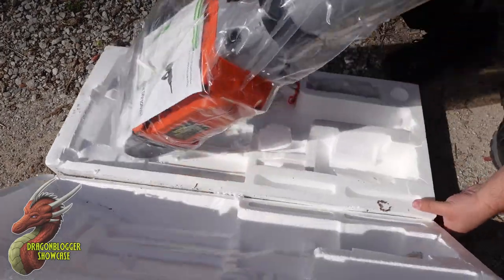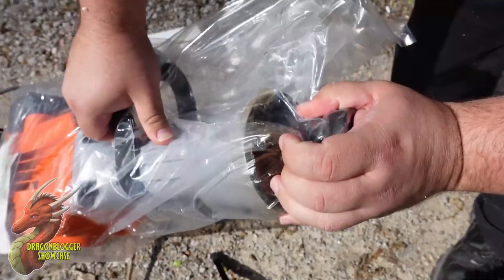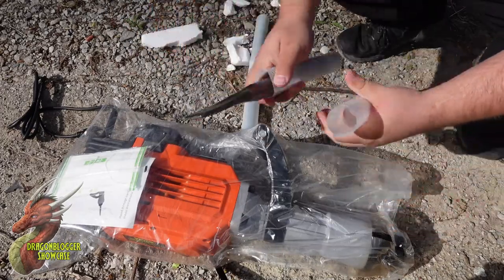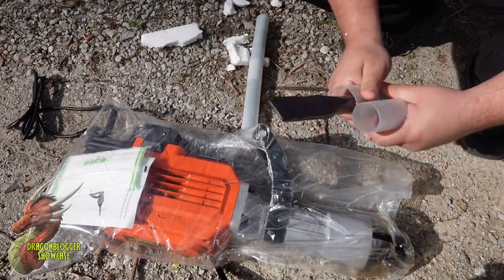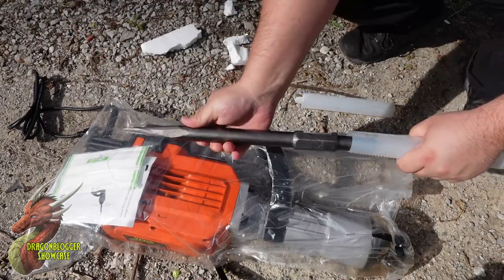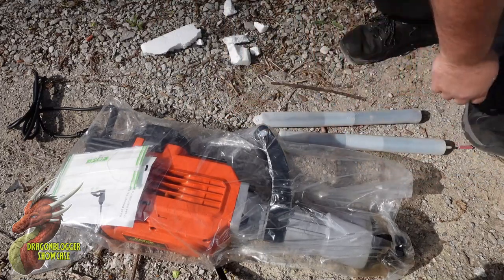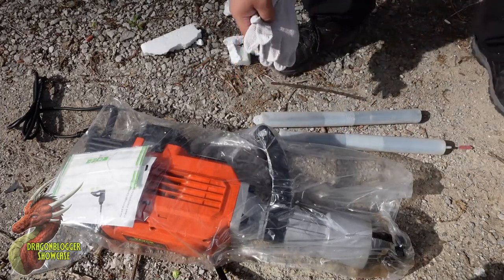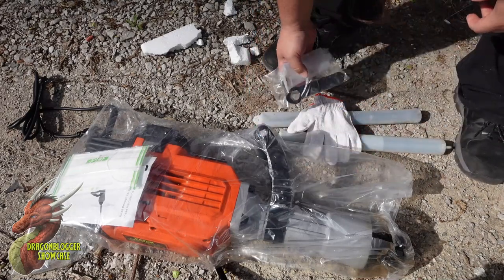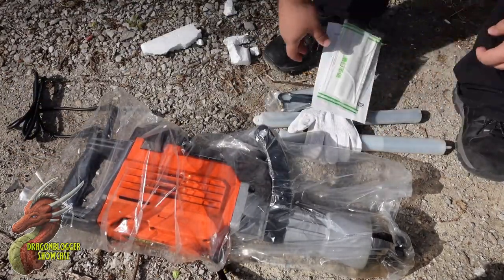Right off the top you're going to see some handling instructions. Now let's take a look and see what we have here. It's going to include two chisels — this one is your chisel set, and the next one should be just the point. These are pretty hefty and a nice setup. I like the way they keep them dry and away. Some handling gloves, some maintenance tools, and of course a dust mask as well as the instruction manual.